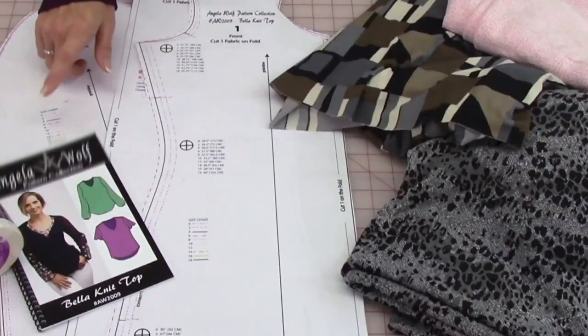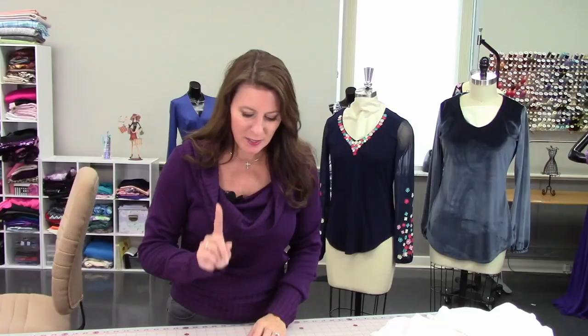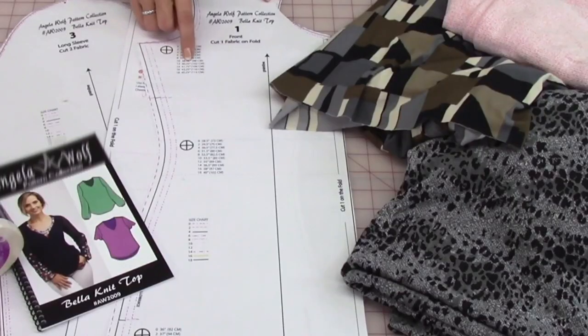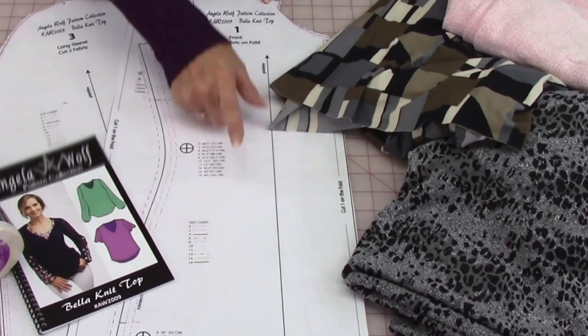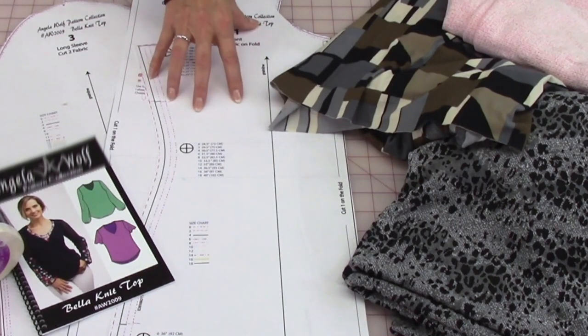Let's take a look at the pattern. It's just a simple knit pattern. One thing I want to remind you of — make sure you look at the exact measurements on the pattern, because that will help you decide what size you're going to cut. The top's a little fitted at the top and then it's looser at the bottom, so it should be easy for you to adjust that pattern.